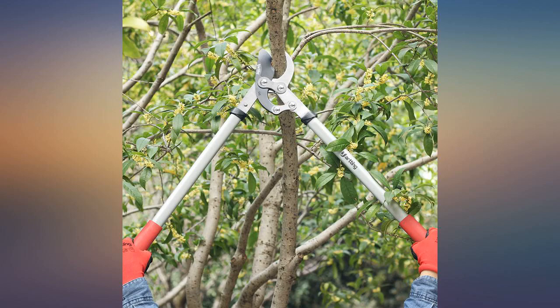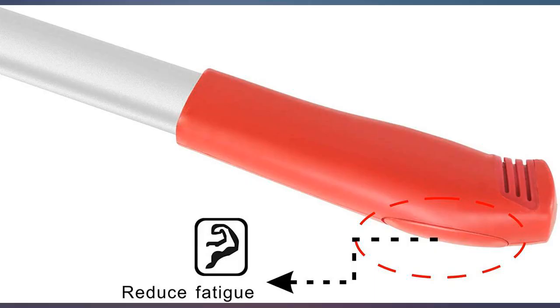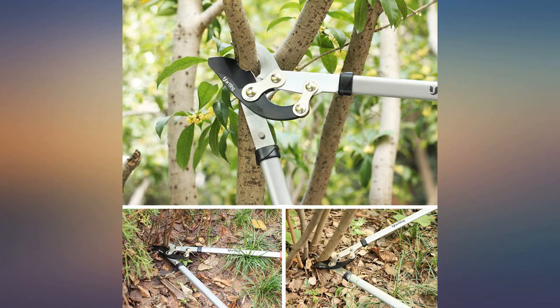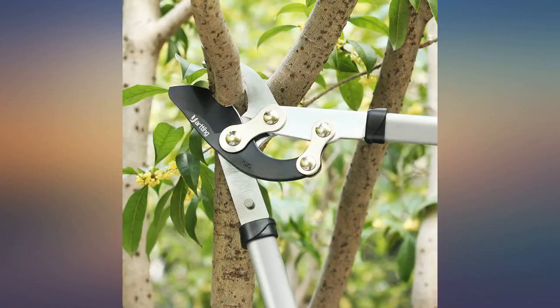I needed a tool that was lightweight and easy to use but didn't want to spend a fortune. We had fig branches to cut and this made it easy. Even my 8-year-old was able to use it to cut the branches into smaller pieces.